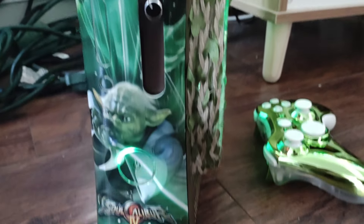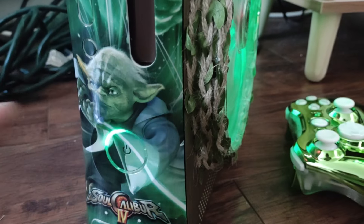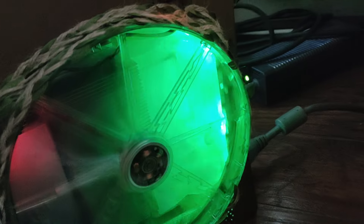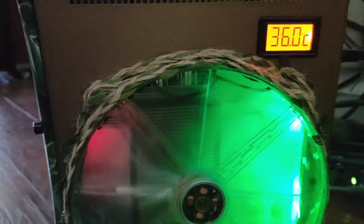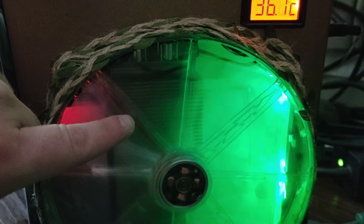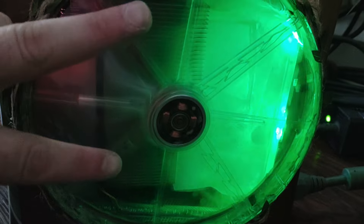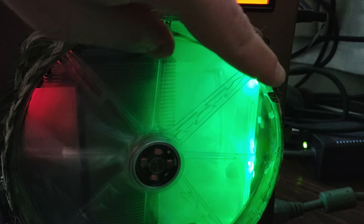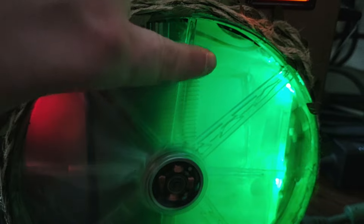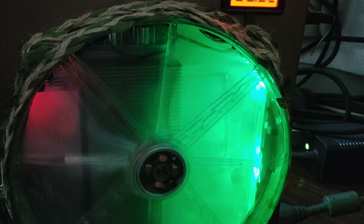We've got a brand new Soul Calibur 4 Yoda faceplate, a green ring of light with orange in the middle — which will be flashing because there's no DVD drive. With that extra space, we've got a fan controller right here, that's what this knob is. We have an additional CPU heatsink on the GPU, so we've got dual CPU heatsinks. There's a clear fan shroud that has been modified on one side to accommodate the larger heatsink, and it's also painted in glow-in-the-dark paint.